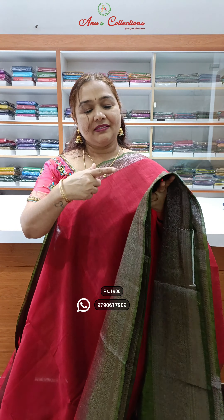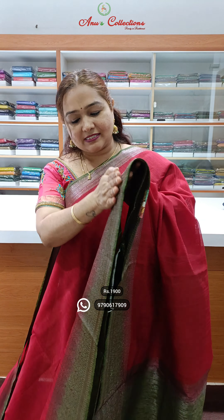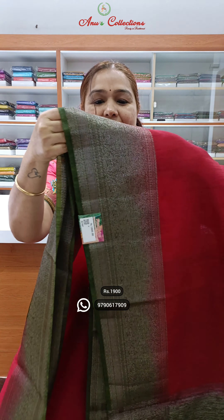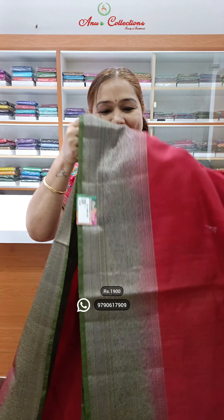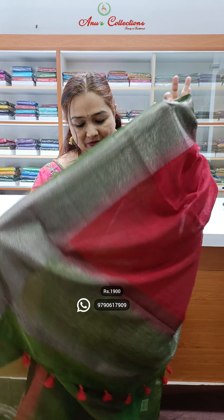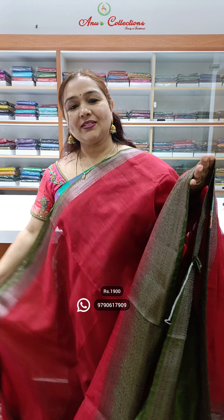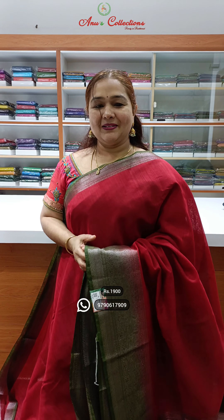The first one is a lovely maroon with green color combination. Short border — 2 inch short border and 4 inch long border. All the silver zari weave in the body. This is a simple body, nice contrast in the body. Priced at 1900.